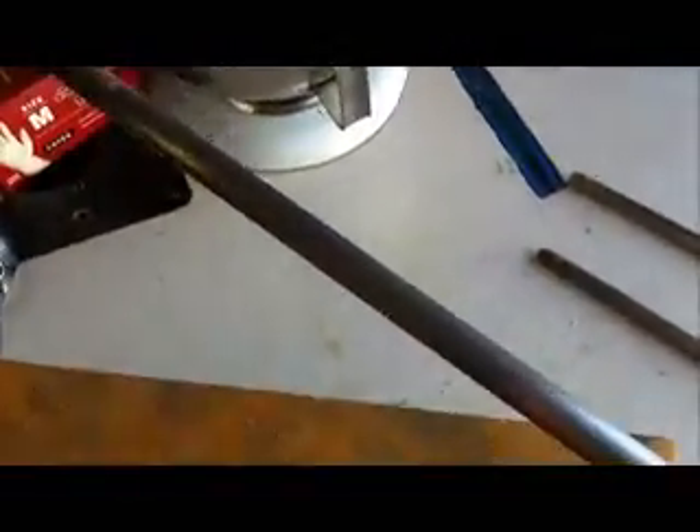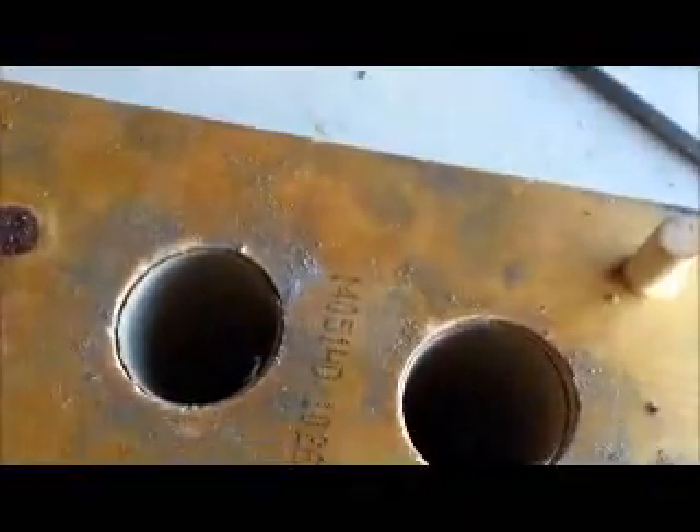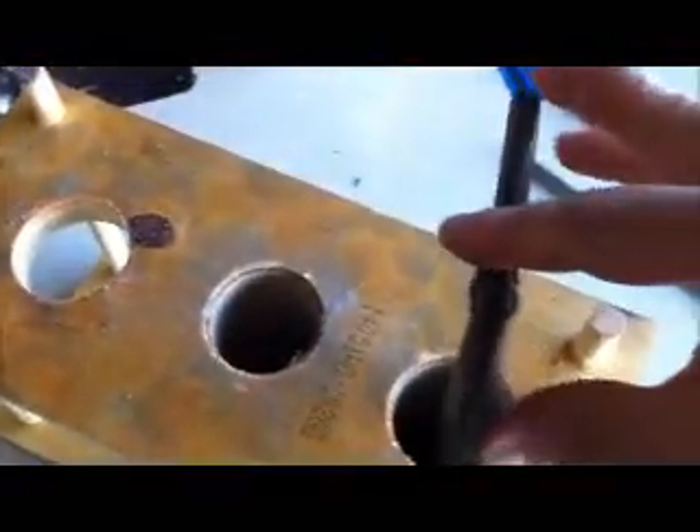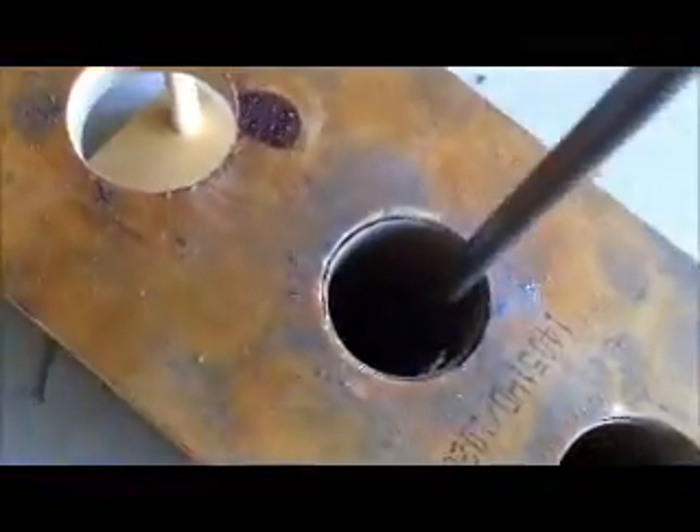Here are my coring rods. These are 3 1/8 inch coring rods. I figured this is probably the smallest that I would need, so even with my 54mm, I go ahead and core them with these 3 1/8 inch, and then I just drill out what I don't need. With this here, just find the hole at the bottom and press it through.